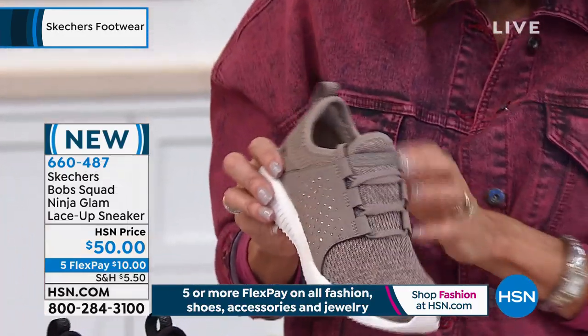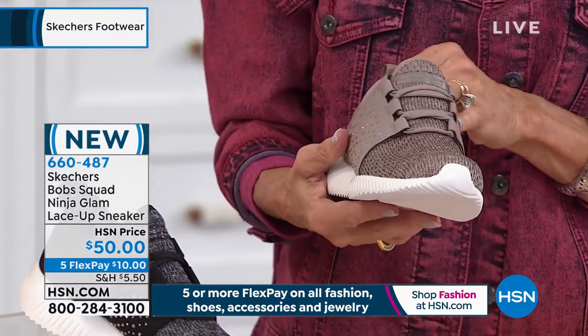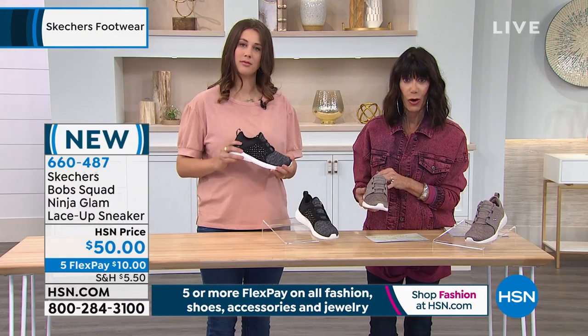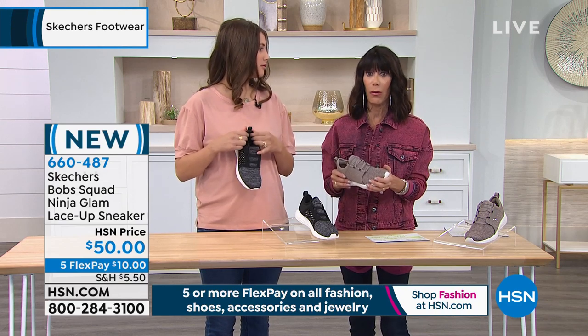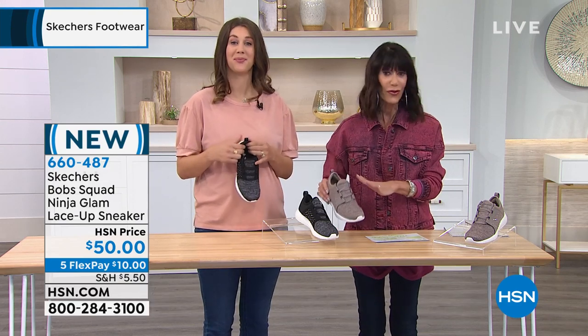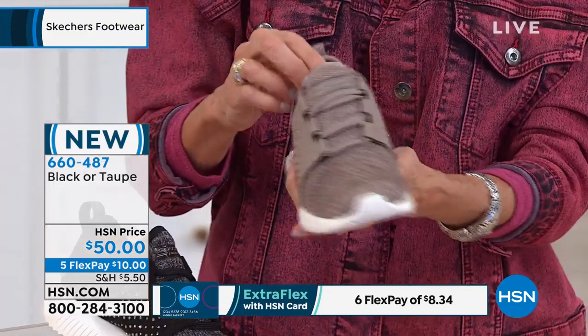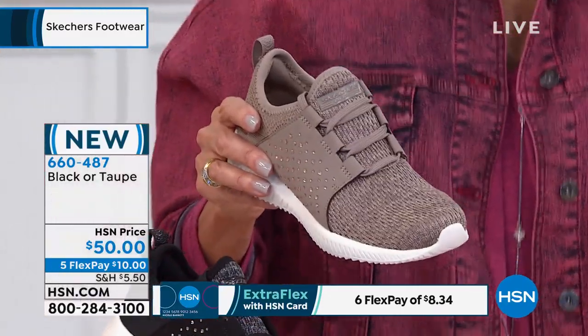This is new. How fabulous. So available today in black, in taupe, or available in navy — and we'll show you the navy in a moment. You have it available today. Oh, we don't have the navy. Only the black and taupe left. First time ever. And we'll walk you through this one with the rhinestones, with the knit opera to it. This is the Ninja Glam.